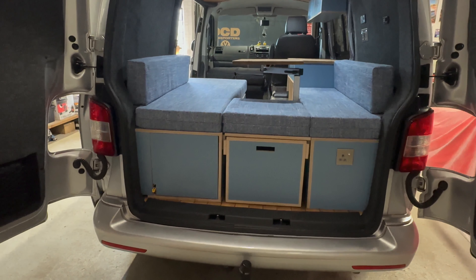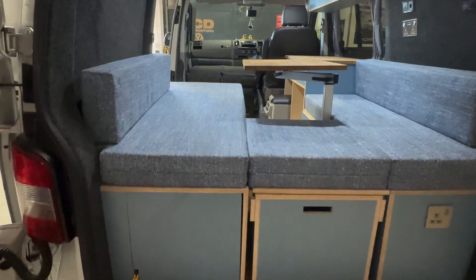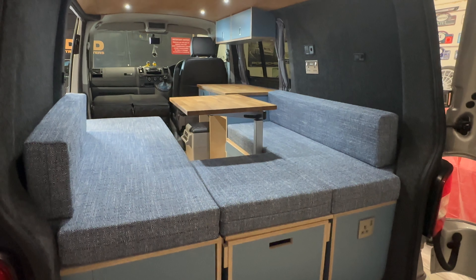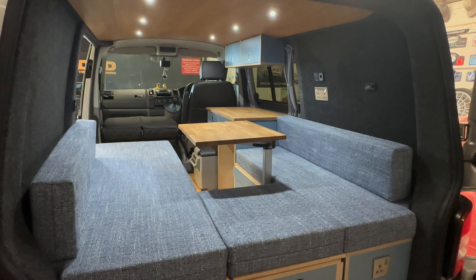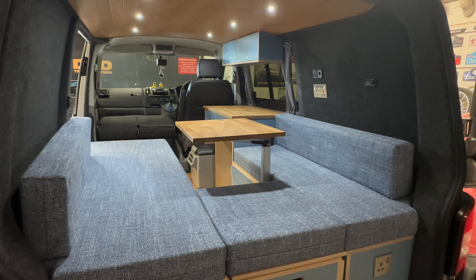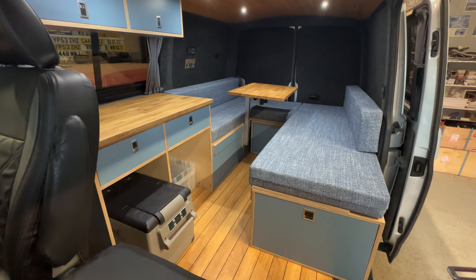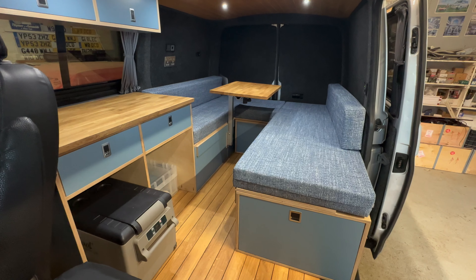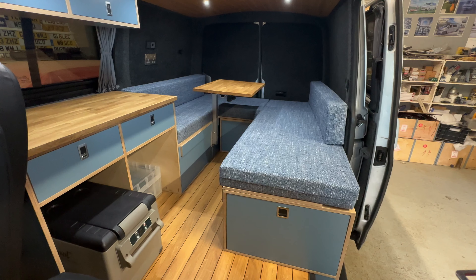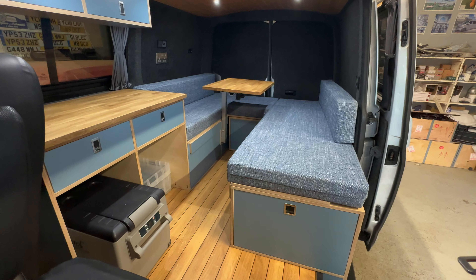This is the short wheelbase version and, as you can see, it still gives plenty of room for sitting, dining, and relaxing. Absolutely superb bit of space in there, and with the 360 table you can sit around it so comfortably. Looking at the setup from in front — it's a short wheelbase version and still gives you loads of room. Really comfortable seating and really nice dining. I'm going to pop the table out of the way and put it into its bed setup so you can see the nice big bed as well.